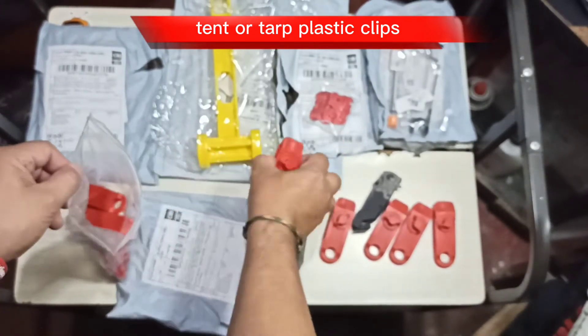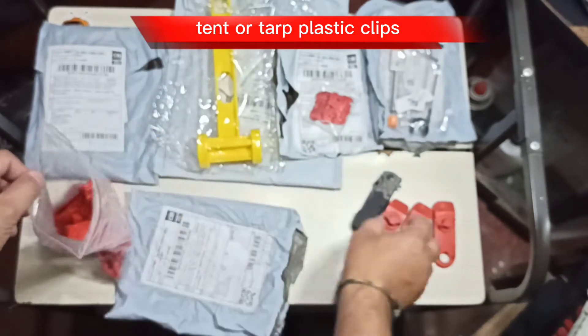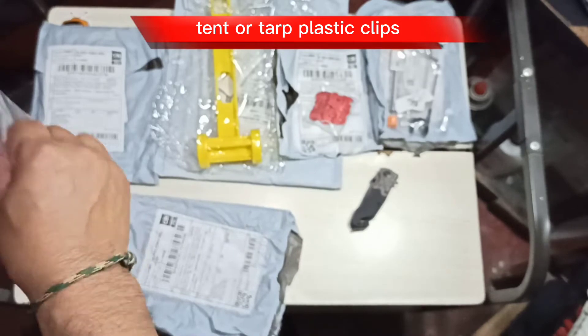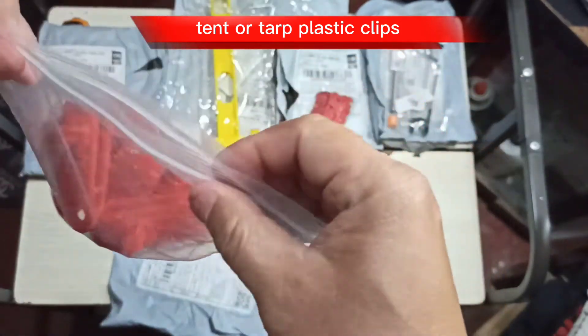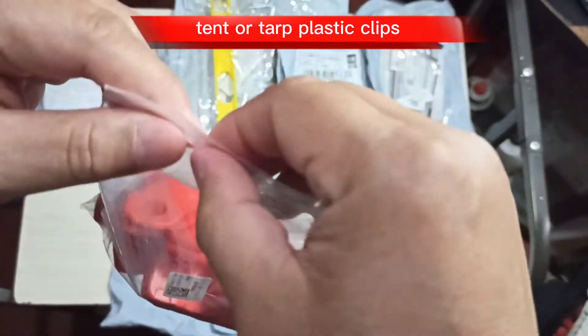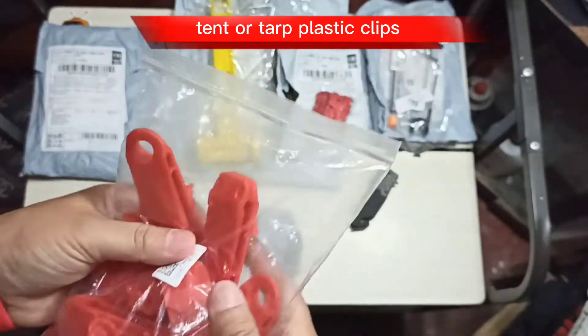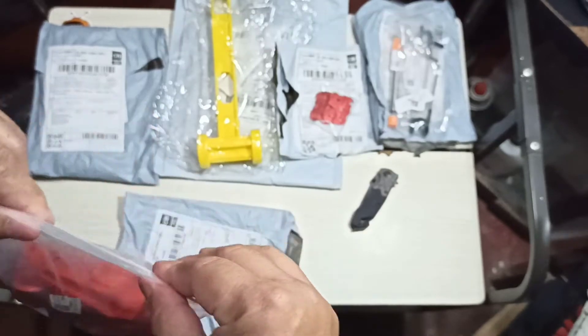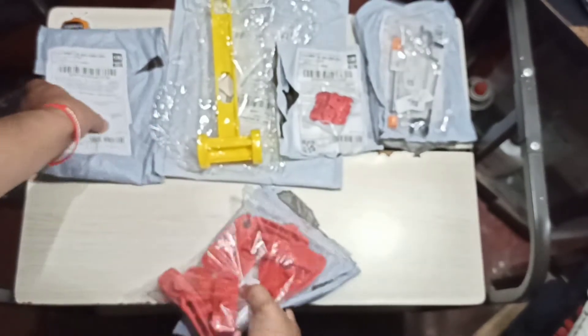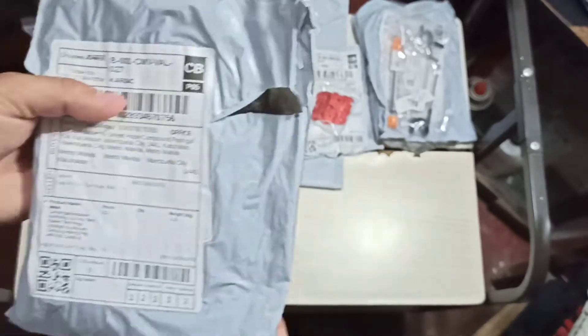Let me put them back in the zip lock bag to keep them clean, safe, and dry. I'm really excited to go camping and use my tent or tarp. By the way, shout out to a good friend 'Firing Nuts' who helped me set up my tarp a few days ago — pretty good at that! Now let's move on to the next package.